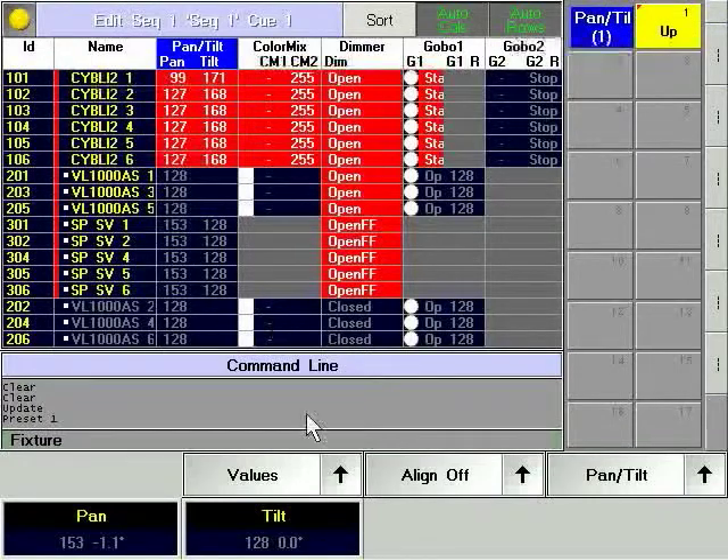Selection and manipulation of channels and fixtures is done in the normal way while in the Edit Cue mode.